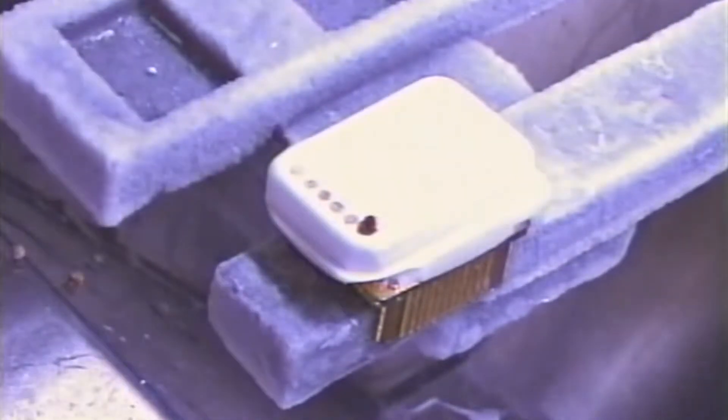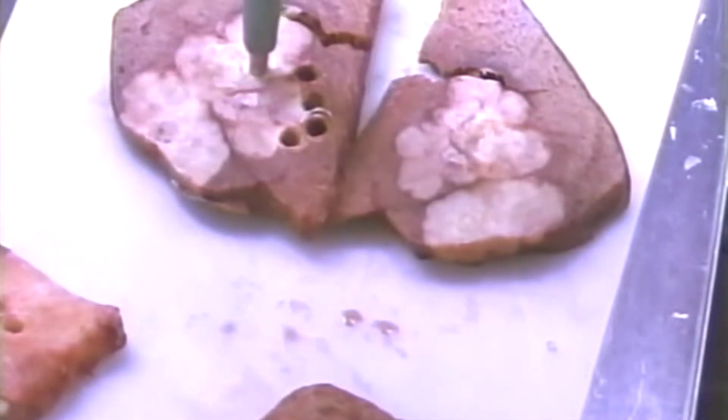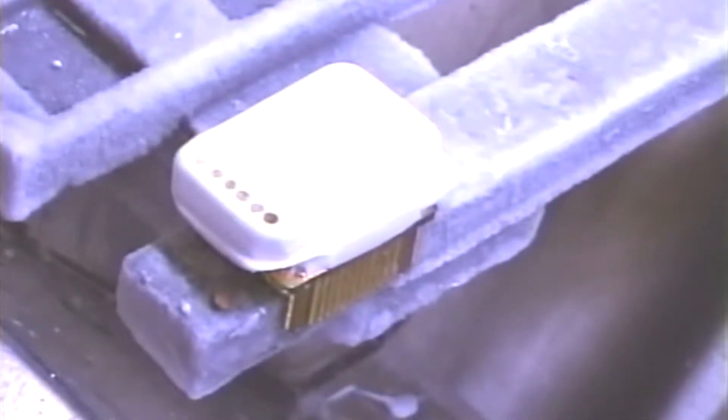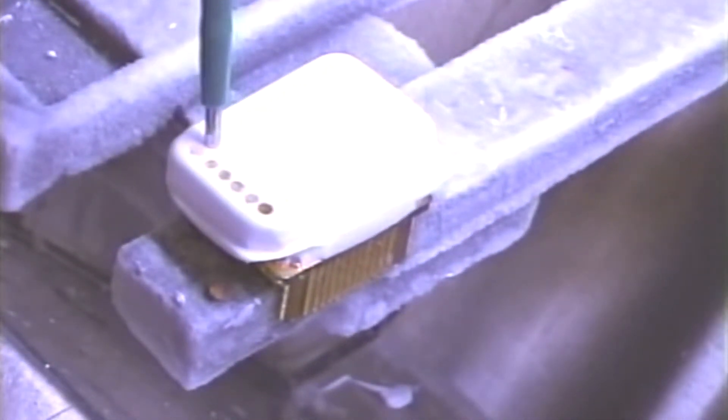If the tissue is too tall for the OCT block, you can trim the excess sample with a razor blade. This will keep from contaminating other holes and it will keep your surface clean and even. You can insert a warm sample or a frozen sample. Sometimes either one is easier to use depending on your tissue. Experiment with your tissues to see what method works best for you.